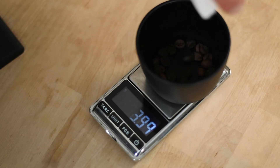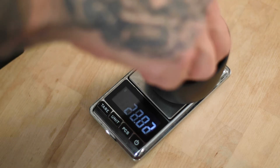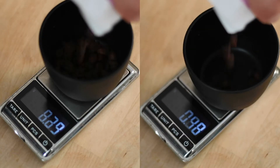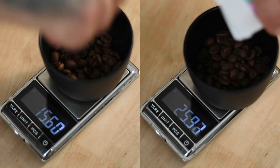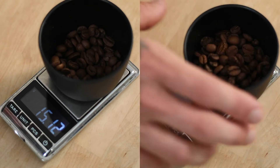Here is how single dosing works: you take your bag of beans and your scale and weigh out your desired dose. So if I was making an espresso, I would be dosing 19 grams of coffee. Single dosing works for all other brewing methods such as pour over, French press, Aero press, etc. If I was making a V60 pour over today, I would have dosed between 15 to 30 grams of coffee depending on how thirsty I am.